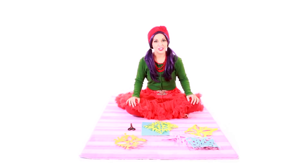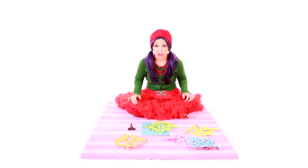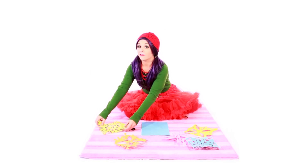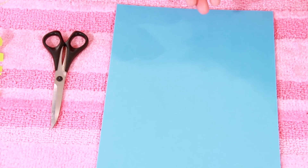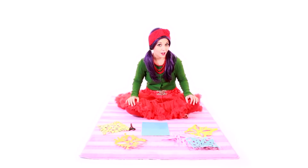Welcome back to my Christmas Craft Show! I'm so excited you decided to join me today. I have a really neat and really simple craft for you — paper snowflakes! There are only a few supplies you need for this, and you probably already have them at home. All you need is paper and scissors. Make sure you use kid-friendly scissors so you don't cut yourself.